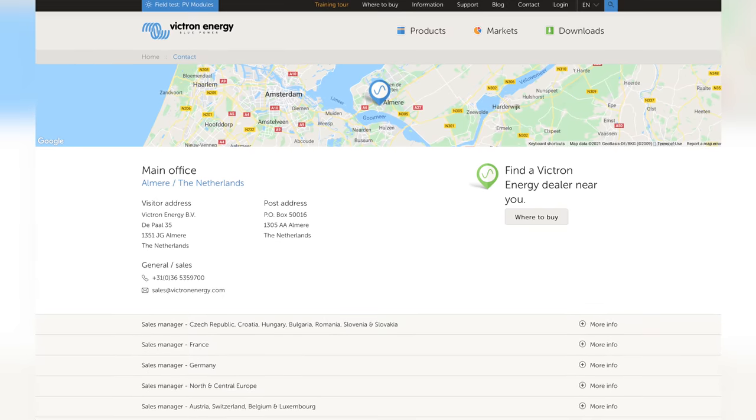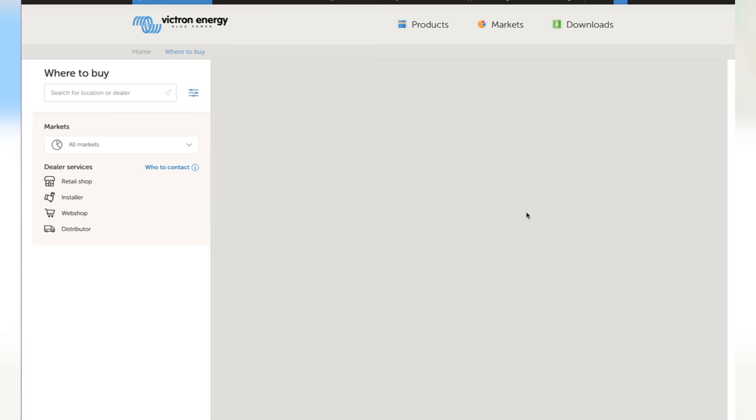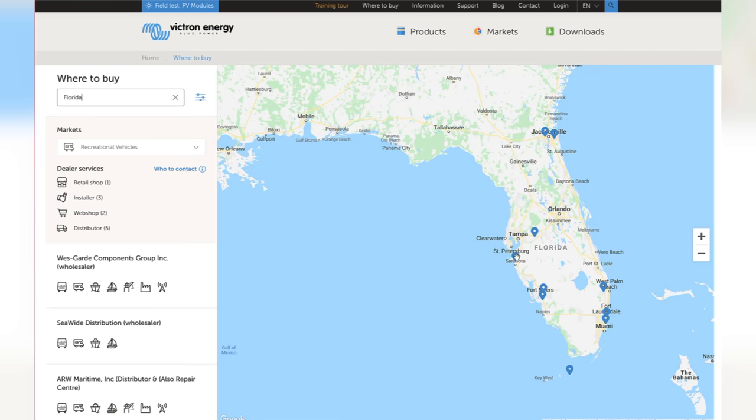I will also say that GoPower's customer service has been top notch — I can email them and get a response the same day. Victron is a little different. It's a ginormous company, I think it's in the Netherlands or Switzerland. There is no direct customer support through Victron; you have to go through your dealer or whoever you bought your inverter from. For us, that's Battle Born. Luckily, Battle Born does have great customer service, and I've been able to email them and bounce ideas off them, because the Victron stuff can be a bit confusing.